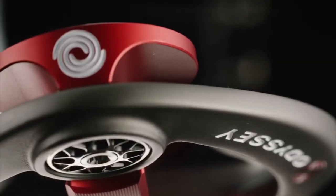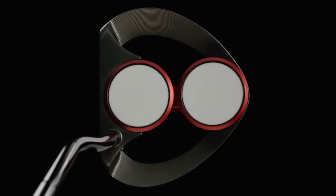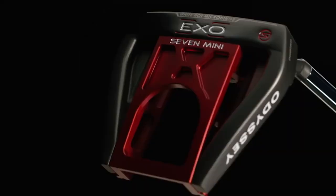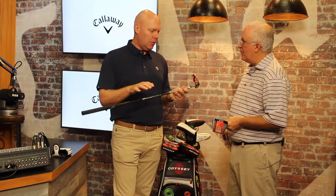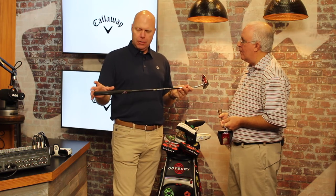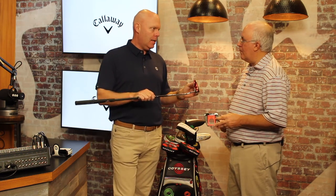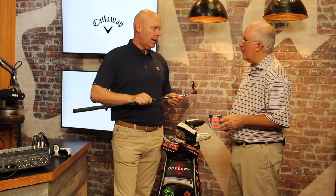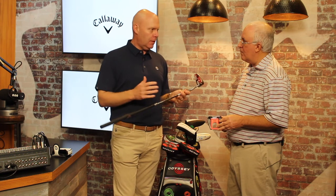We got into a little bit of the Stroke Lab technology in another video, but as a quick overview: what we've done from a weighting standpoint is take discretionary weight that wasn't doing a whole lot in terms of performance out of the middle of the shaft and redistribute it. By making the shaft predominantly out of graphite, we're able to save 40 grams out of the shaft where it really doesn't do you any good in your stroke. We take that weight and redistribute it to the perimeter of the putter — 30 grams goes between the grip and the weight underneath the grip, and we add about 10 grams to the head. We're effectively perimeter weighting the entire putter without increasing its overall weight.